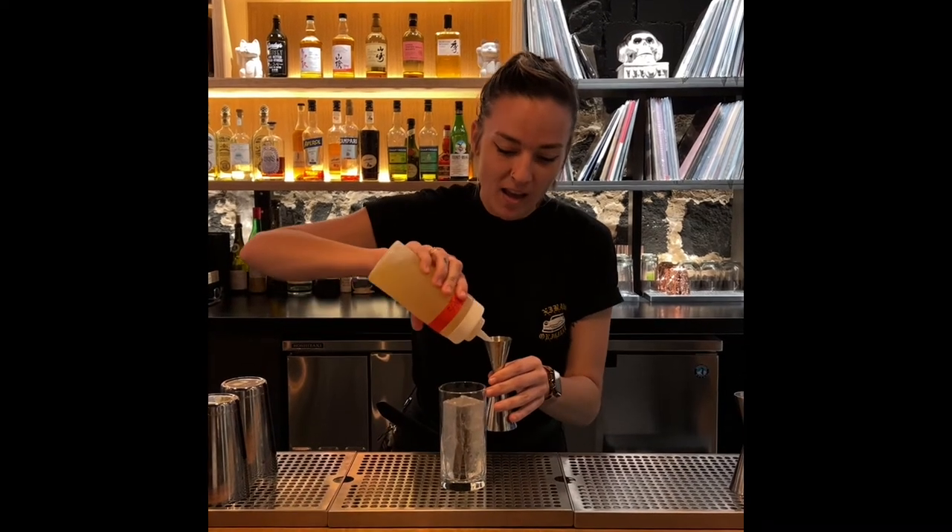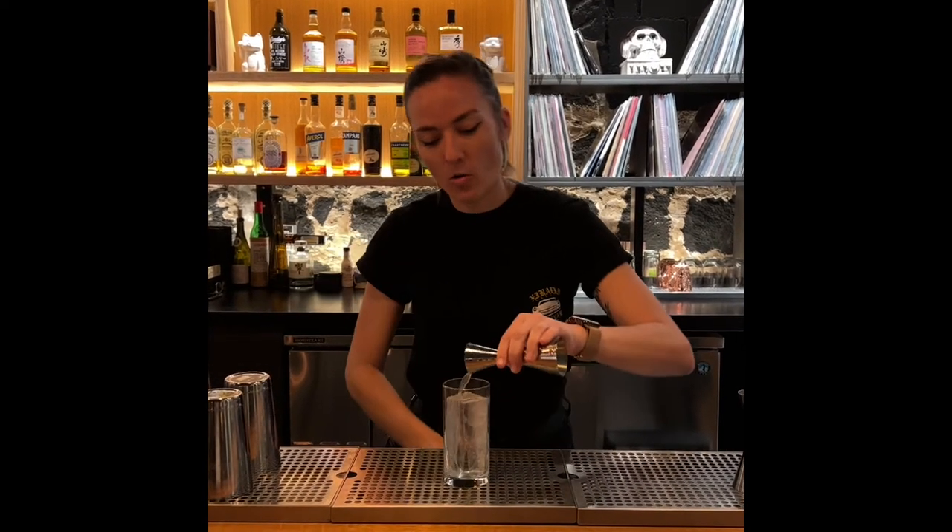And then for the EP highball, we've got our House Mead Yuzu Lemongrass Syrup. We're just going to do about a quarter ounce of that.